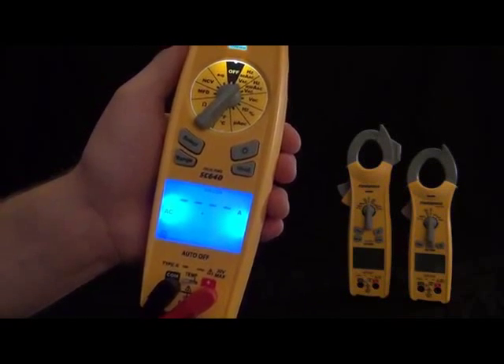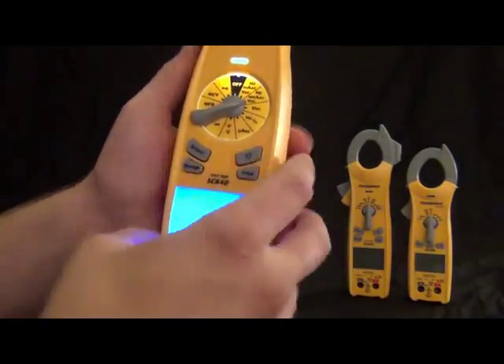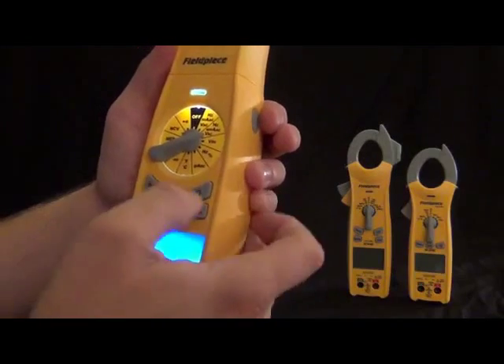And that is the SC600 series. This is the SC640. We also have the SC620 available, which is fairly similar, just with a few less features.